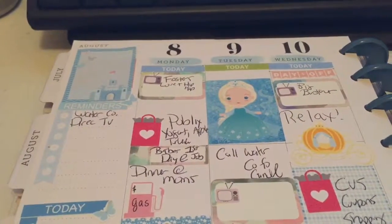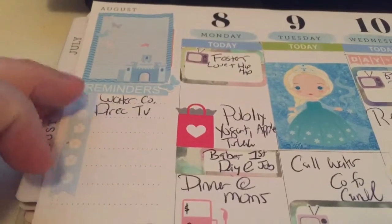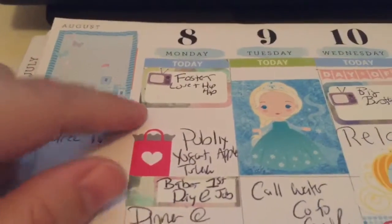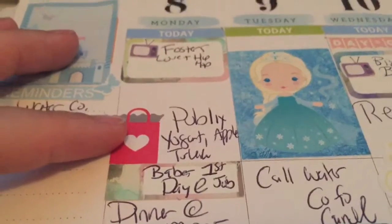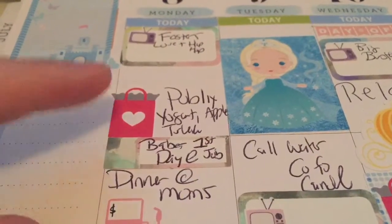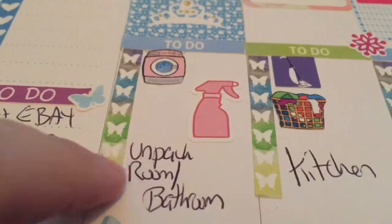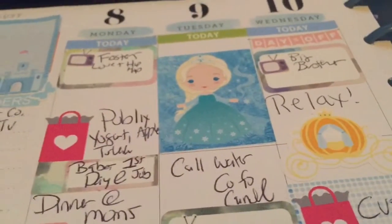There's not a lot going on this week and I left many spaces blank to fill in throughout the week. I need to make some calls to the water company and DirecTV to cancel services and change my address for final bills — we moved last week so it's been hectic. I'm going to Publix tomorrow to pick up yogurt, apples, and turkey for my son, then heading to my mother-in-law's for dinner. My husband is starting his new job tomorrow, we'll be getting gas, and I'll be doing laundry, cleaning, and finishing unpacking our room and bathroom.